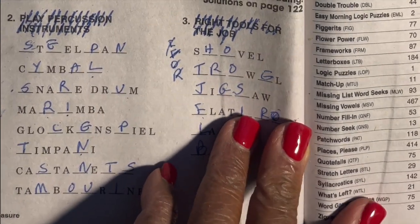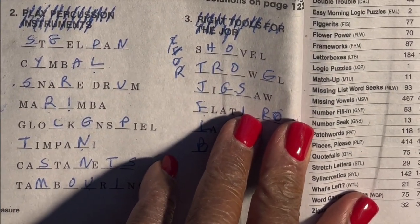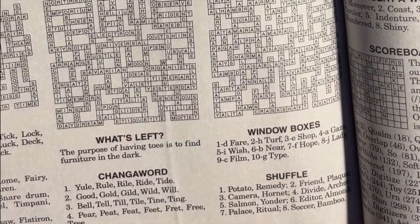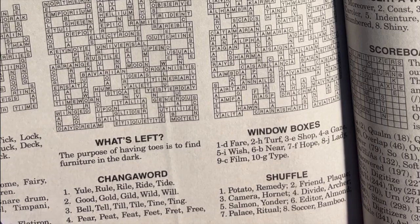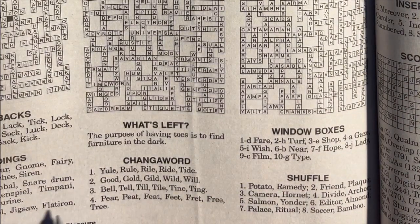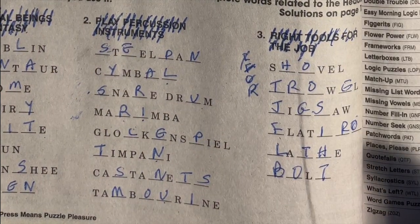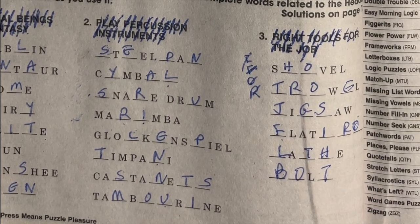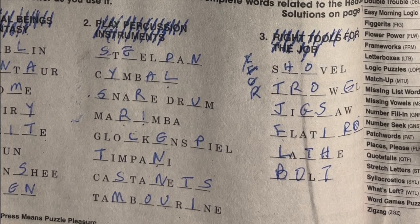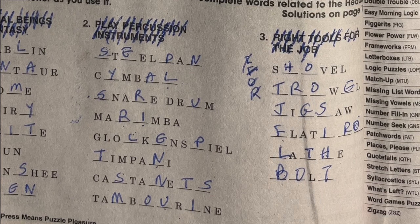We can check our answers on the page they provide — let's flip to page 122. The puzzle was called Headings. Goblin, centaur, gnome, fairy, sprite, fawn, banshee, siren — yes, got that right! Steel pan, cymbal, snare drum, marimba, glockenspiel, timpani, castanets, tambourine — yes! And for the tools: shovel, trowel, jigsaw, flat iron, lathe, and bolt. Got all of that right! This puzzle tests your general knowledge — sometimes you know things, sometimes you don't. Thank you for watching, and remember to subscribe to the Penny Press Puzzle Lady channel for more tips and strategies.